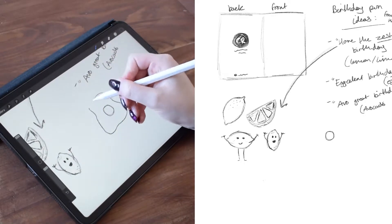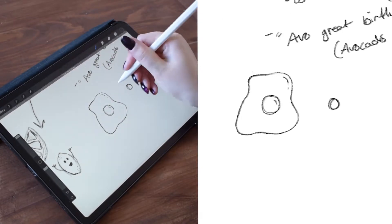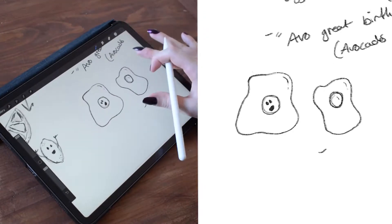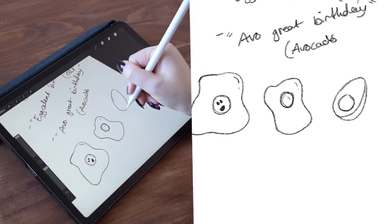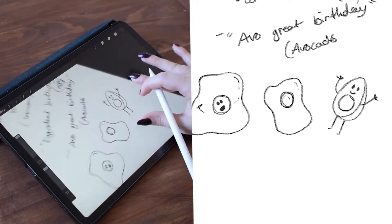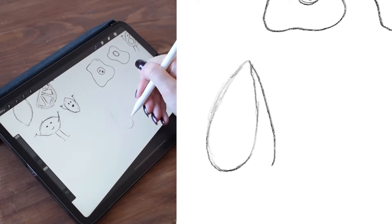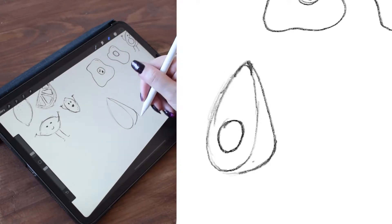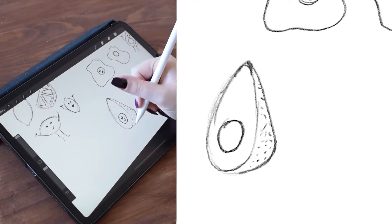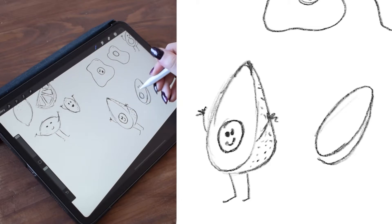Then I moved on to eggs — I'm sure you could have guessed by now, it was 'have an egg-cellent birthday.' I know some people are not a fan of puns, but I just love them. I love that they're really cheesy. Again, I was using the idea of having a sort of character within the egg. My last range of greetings cards were all puns around animals and I gave the animals a little caricature feel — not necessarily realistic, because it's not my style. You'll see a bit more of my style when I go into colouring the illustrations later on.